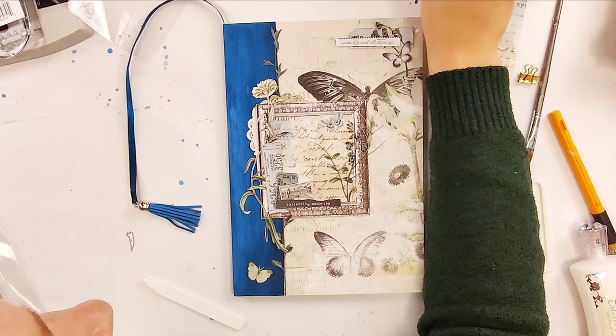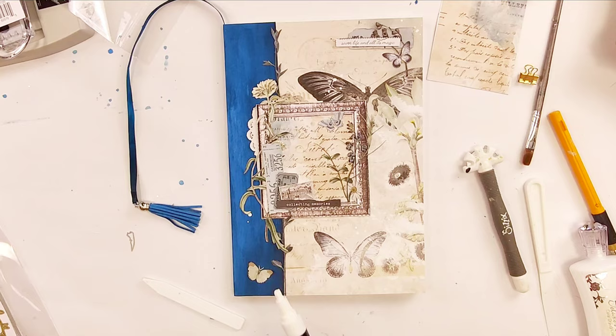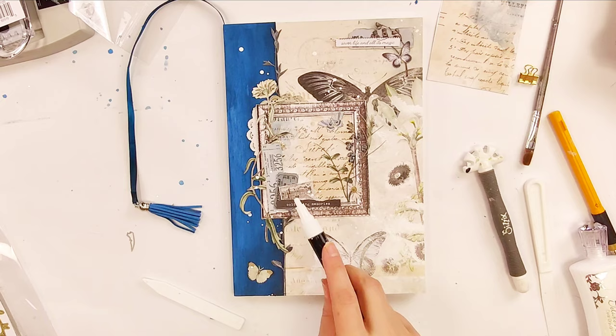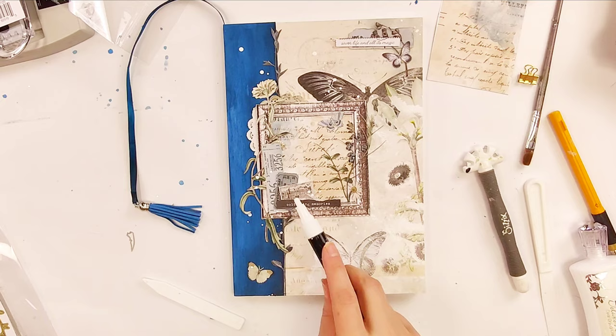I wanted to finish the page by adding some white splatters. A quick way to do this is by using a paint pen — I'm using the white Spectrum Noir acrylic paint marker. Just hold down the nib a little bit to get the paint flowing, then you can flick it around the page. And that is it for this. I hope this gives you some ideas on working with the thermal cinch. Thanks for watching.